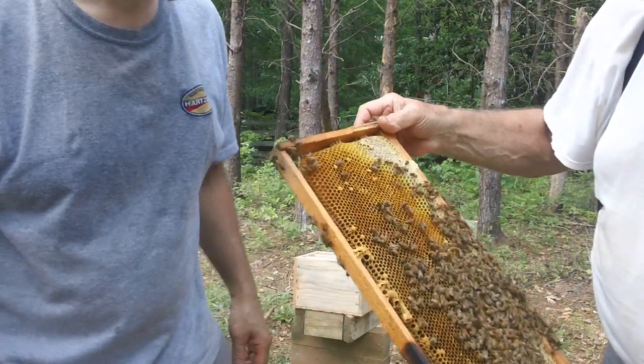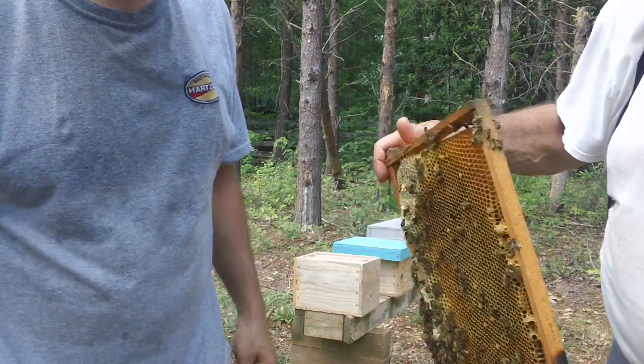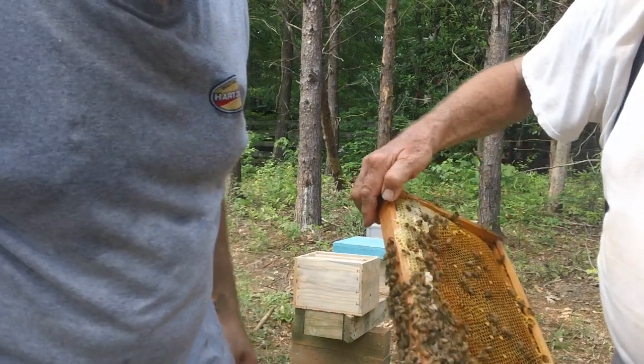Here's Fat Bee Man, and I'm going to show you something most people don't see. This is a mated queen that just came back. Let's see — there's a brown spot right here.